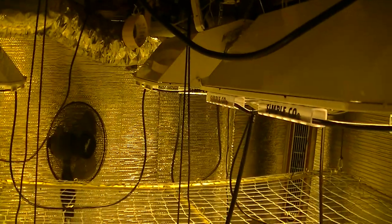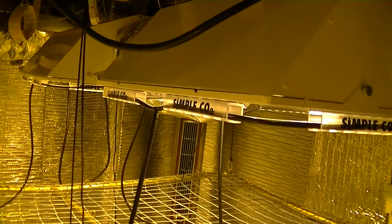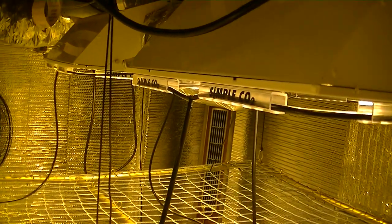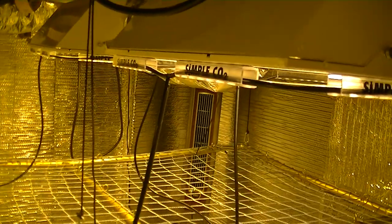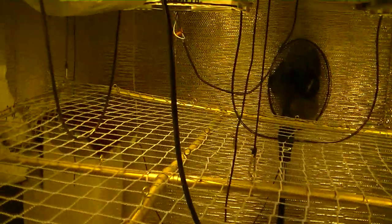No matter if you have one light or forty lights, you can use quarter inch barbed T-connectors to link all of your lights in a clean and organized manner. When linking reflectors together, make sure to leave plenty of slack to prevent the lights from pulling on each other when they are raised and lowered.